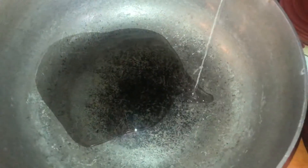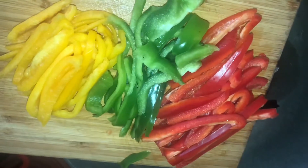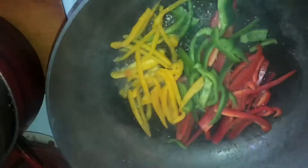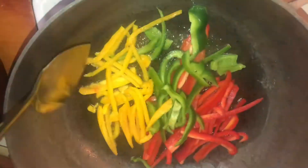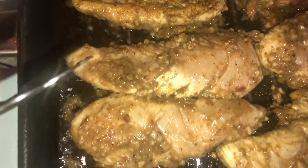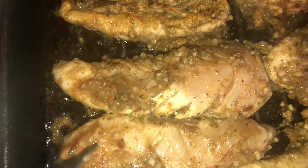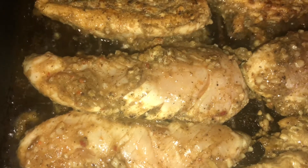I'm going to go ahead and begin grilling my chicken on medium-high heat, then move over and begin my sauce. As you can see, I have some thinly sliced red, green, and yellow peppers, and I'm going to go ahead and begin sautéing those in some vegetable oil.